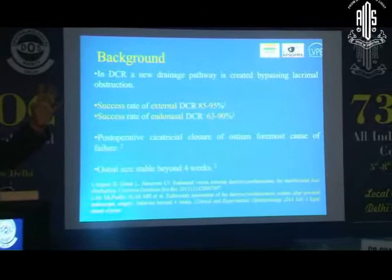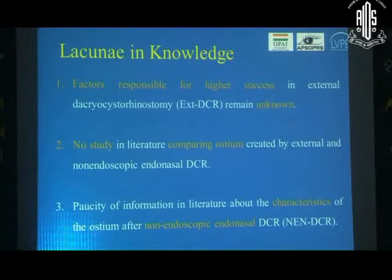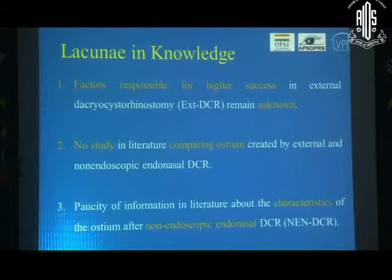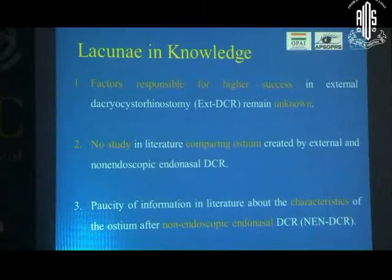We know about differences in the various outcomes of techniques, but what exactly? There is information in the literature on DCR ostium, but there are lacunae — for instance, when we talk about a specific technique like a non-endoscopic endonasal DCR, we really don't know what the differences are between the DCR ostium in external versus non-endoscopic approaches. Even when comparing endonasal techniques, there is a dearth in the literature.